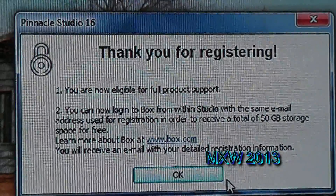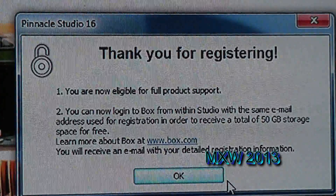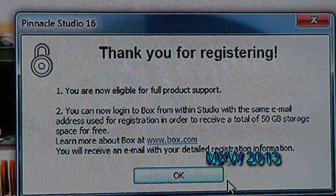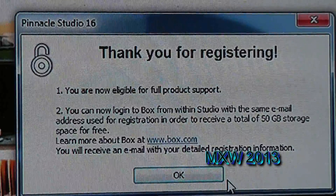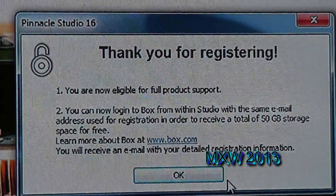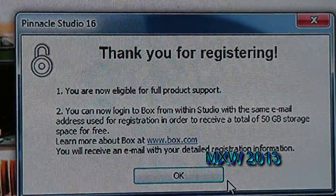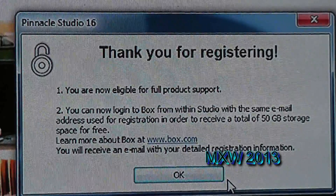Another screen pops up wanting the serial number of the software. Now if you've purchased a legal copy, for example from an electronics retail store, it should have a serial number on it. If it's not a legal copy or something you've downloaded, then the serial number won't match up with what's in the system, and that's another challenge right there.